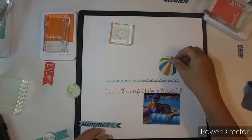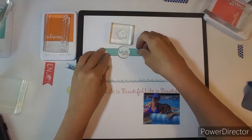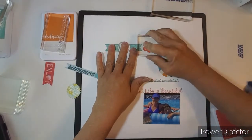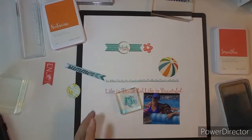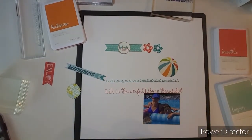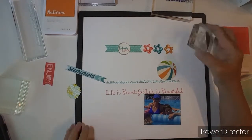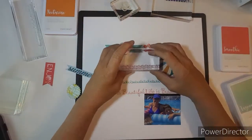I also have my Fancy Pants Rub-Ons from 2005 maybe, and they still rub off — I couldn't believe it. Now this stamp that I am doing is a flower. My third flower that I stamp is kind of down a little bit, but it's alright. Then I put the brad in the middle, crooked, but it's okay. I love the stamping on this layout.